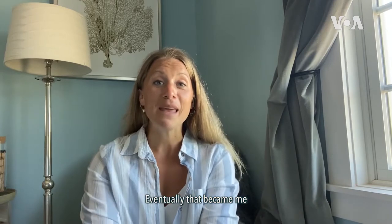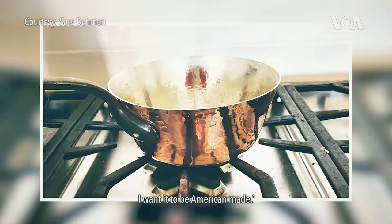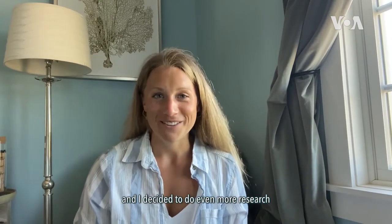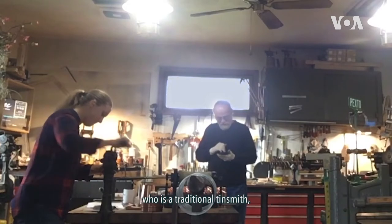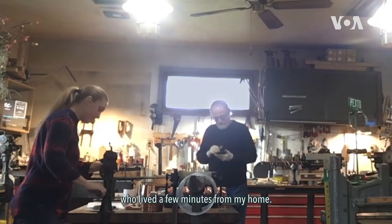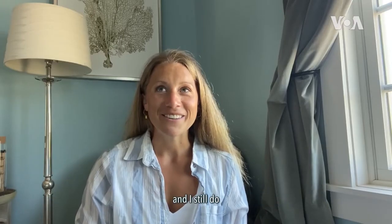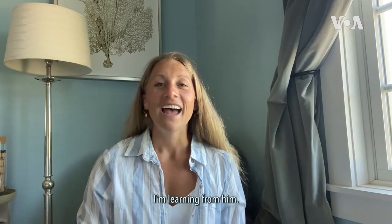Eventually that became me saying to my husband, I want to start a cookware line. I want it to be American made. A few months later I ended up discovering Bob Bartlemy, a traditional tinsmith who lived a few minutes from my home. He was generous enough to take me under his wing, and I ended up going there multiple times a week. I still do, even though it's been over four years now — I'm still learning from him.